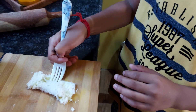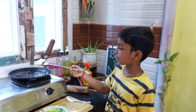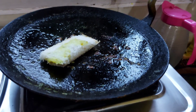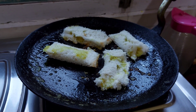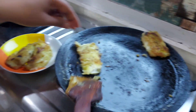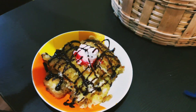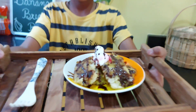We will put it in front of the top and we will close it from 4 sides. We will put the banana bread rolls. Now I have put butter on here. I will plate it.